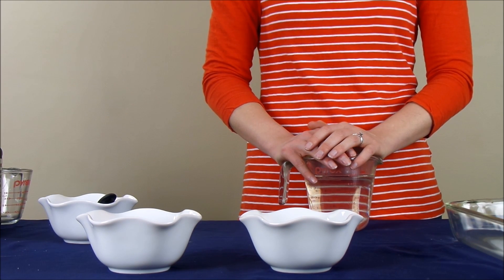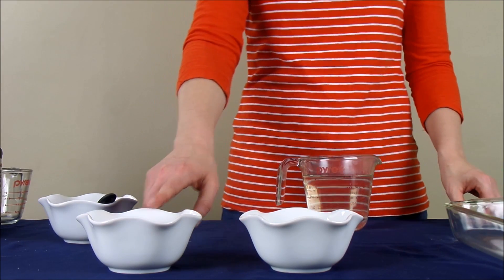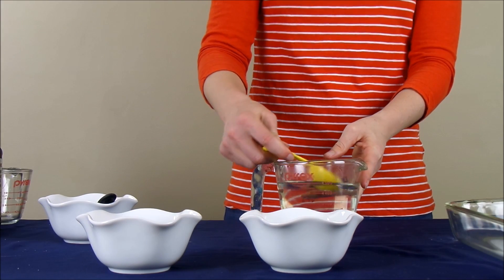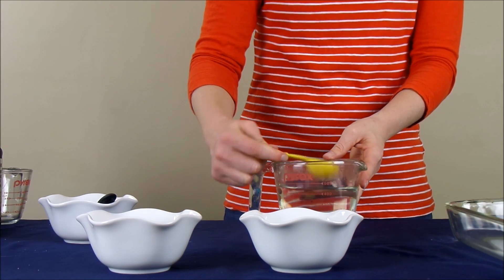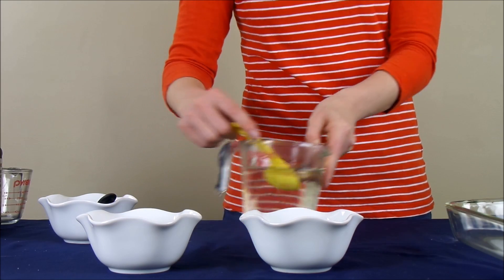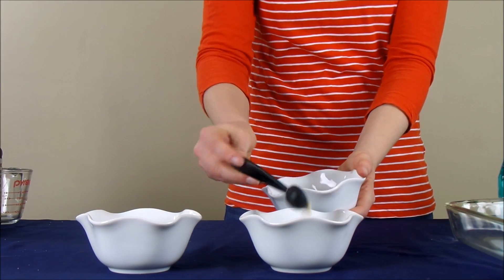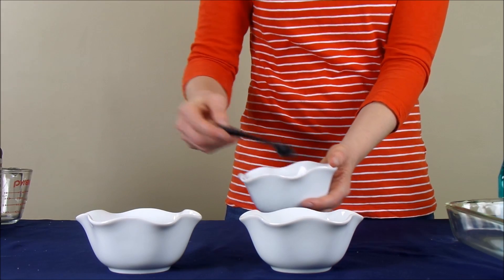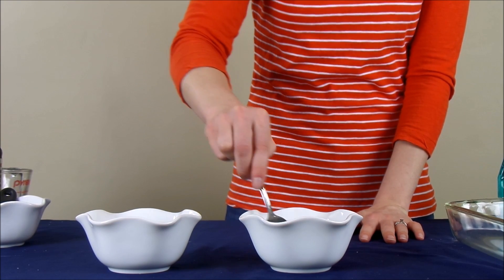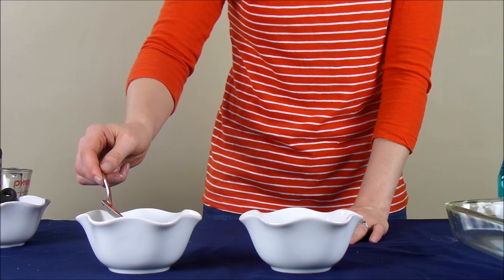To start the elephant toothpaste science experiment, we are going to make a mixture of water and yeast. I'm making two variations of the experiment, that's why I have two mixing bowls here. You're going to want to mix two tablespoons of warm water and one teaspoon of yeast, and then stir that mixture for one minute. After you've stirred for a minute, the yeast should be completely dissolved in the water.